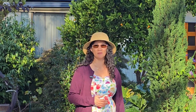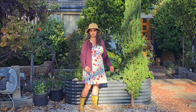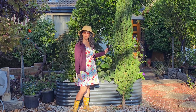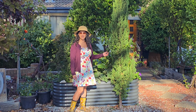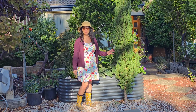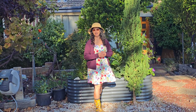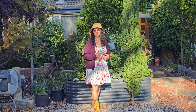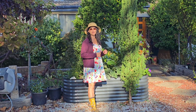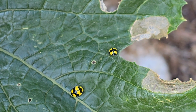There are good bugs and there are bad bugs. In my zucchini plant here, there are two types of ladybirds invading — one of them is a good bug and the other one is a bad bug. In this video, I'm going to show you what each one does. One eats the fungus on the leaves, which is really good, and the other is a leaf-eating bug that is decimating the leaves of my zucchini plant.